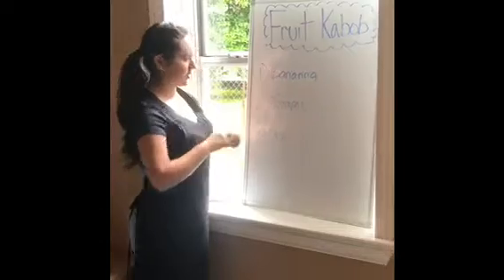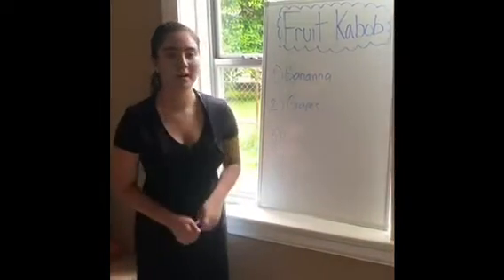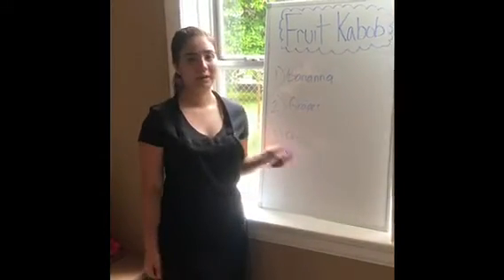These are going to be in your Ziploc bag, which y'all are going to be able to use today. You can add any fruit you want if y'all have some at home.